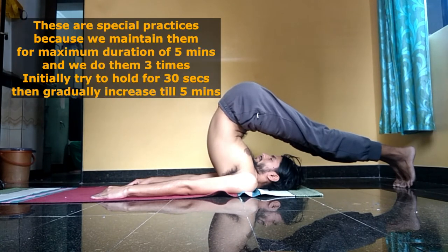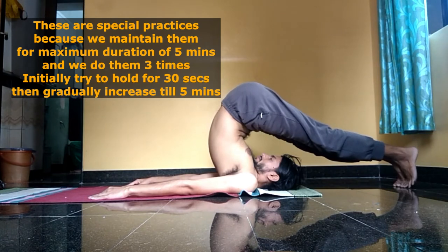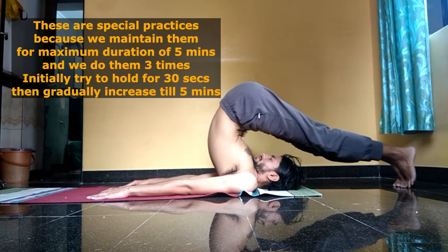They are to be maintained for a maximum duration of five minutes. This is the halasana, or the plow pose.